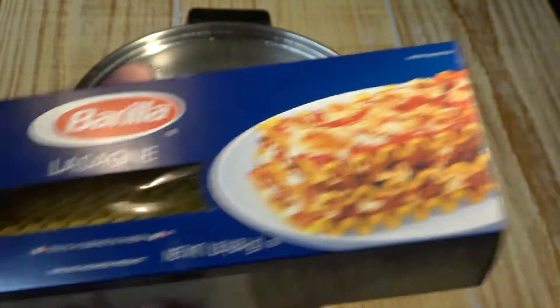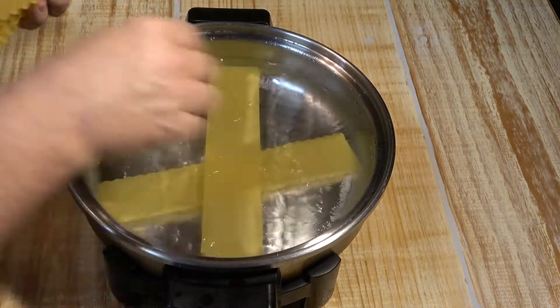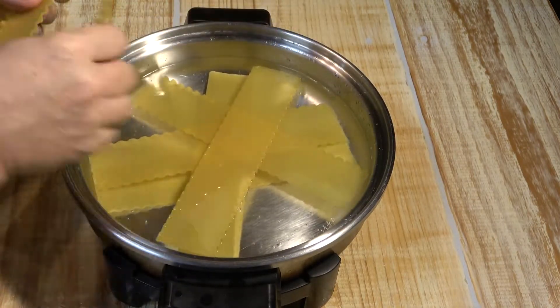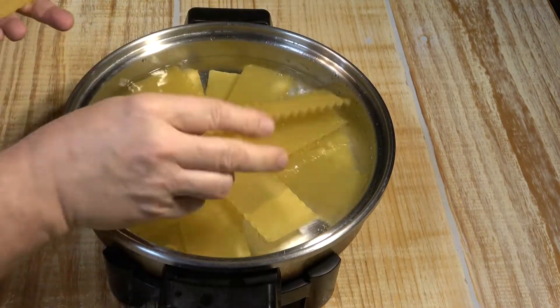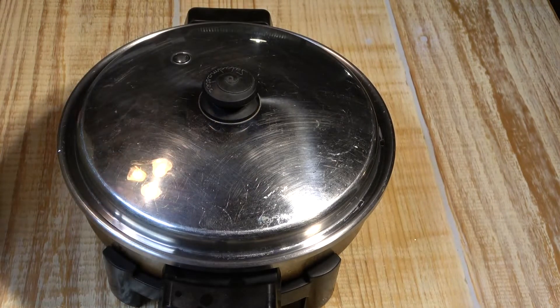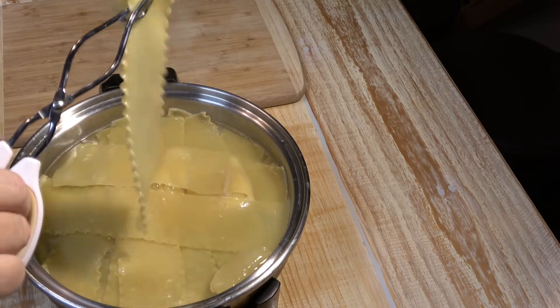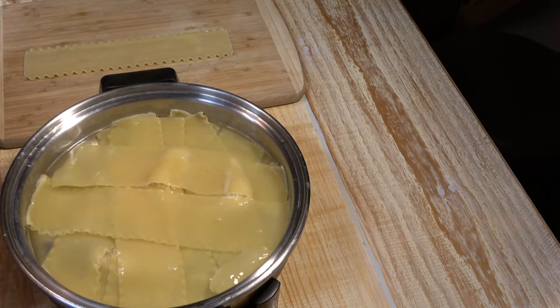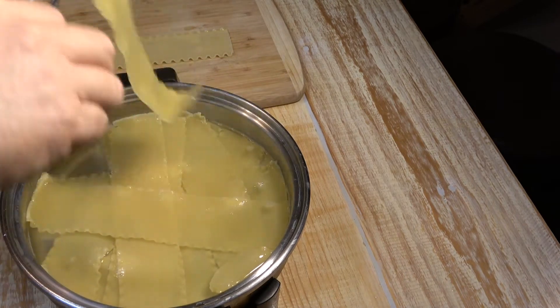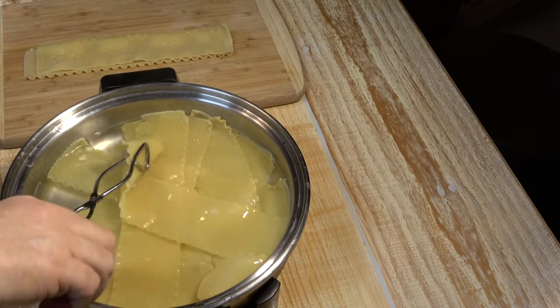You can get this at Walmart or HEB. Take ten of the lasagna noodles and just put them in your water. Put the lid on and cook them until they're completely cooked. Once your lasagna is fully cooked, pull them out and lay them down. With each piece I'll take some no-stick spray — really just olive oil — and just spray them quickly so they don't stick together, because I'm going to stack them on top of each other for convenience. Stack all ten of them.